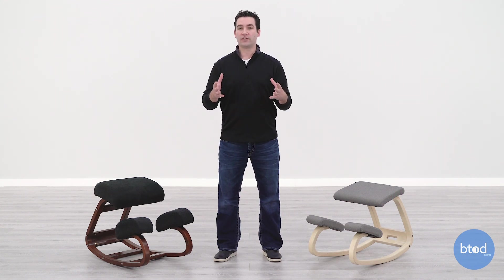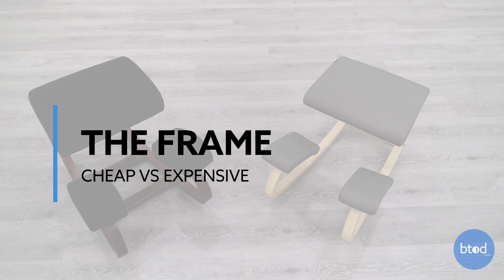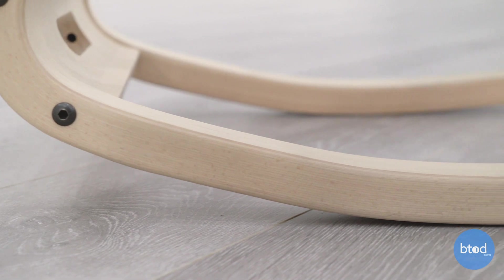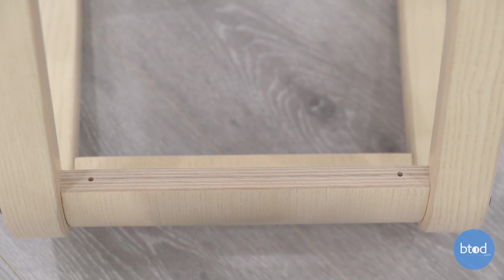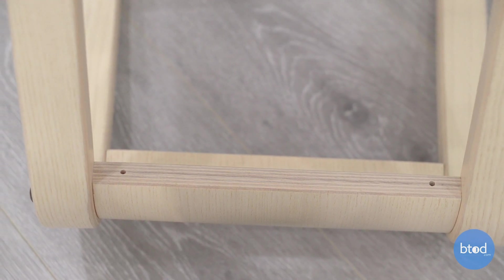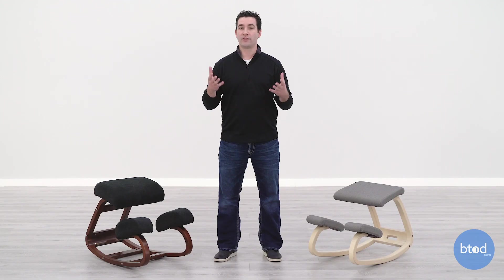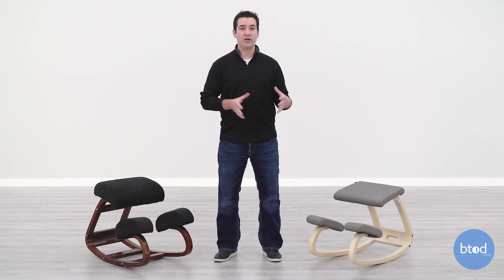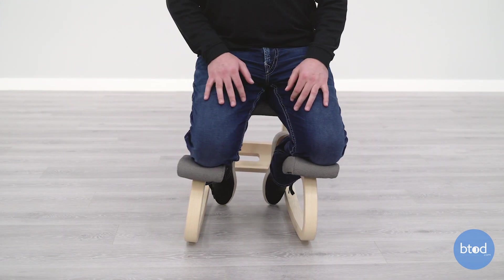We'll look at two things — the frame and the foam — to show you how these chairs differ. On the frame, there was a lot of thought put into this design. They've had 50 years to perfect it. The Variable Balance uses a multi-layer beech plywood design — a very lightweight yet durable wood with a 300-pound weight rating. It's very strong and offers a lot of flexibility, giving you a ton of range of motion. Both chairs rock back and forth, but this frame also allows you to move laterally, side to side, twist, and turn — giving you a lot more freedom than the Wish-a-Life.